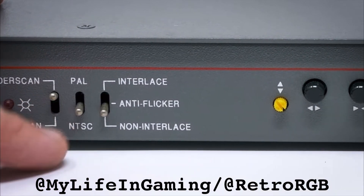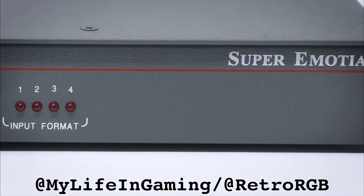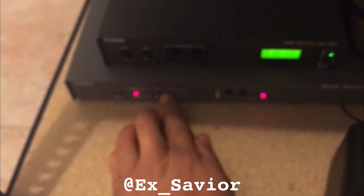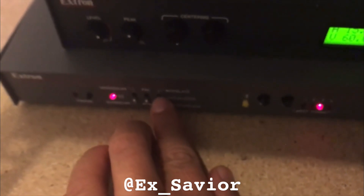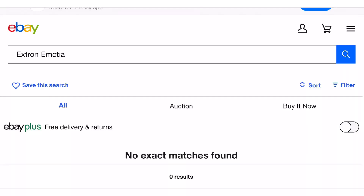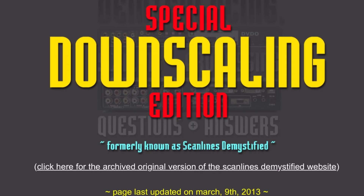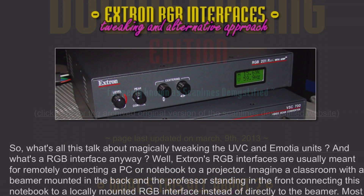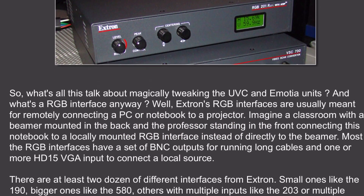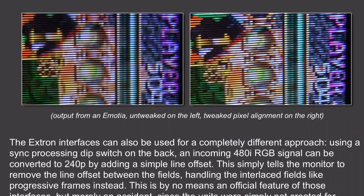The Extron Emotion was once considered the best downscaler for CRT gamers, as it could accept 480p VGA to downscale not only to 480i, but with the flick of the non-interlaced switch, would output 240p. They soon shot up in price and dried up in supply, making them next to impossible to find. I believe it was Feudo that discovered the Extron downscaling trick, detailing in his Hazard City Scanlines Demystified write-up how to achieve downscaling on par with the Extron Emotion.